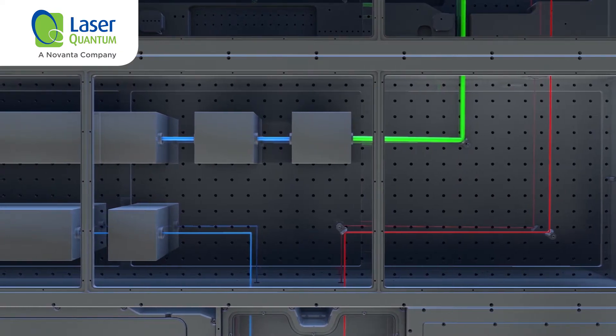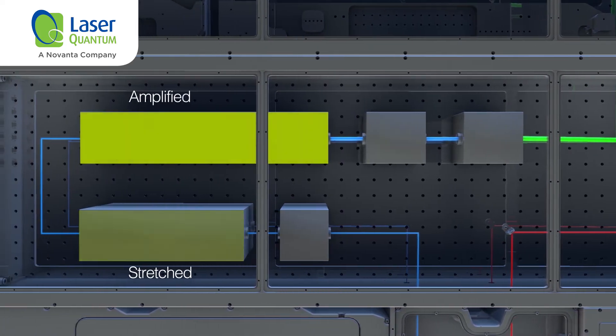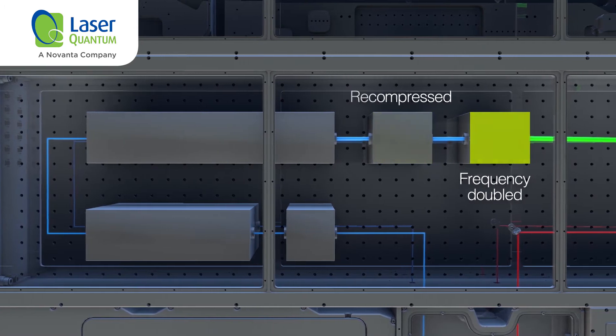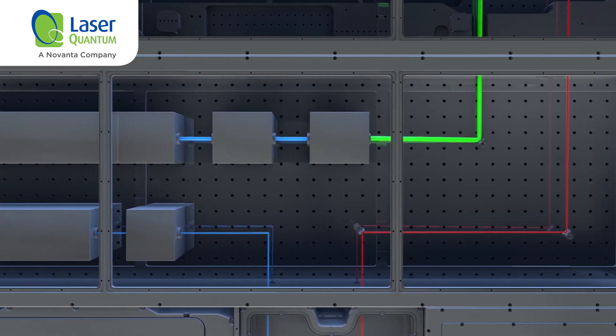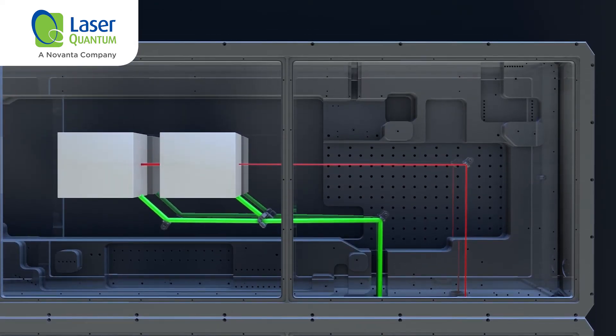This beam is directed to the fiber amplifier stage where the pulses are picked, stretched, amplified, recompressed and frequency doubled before being recombined with the broadband pulse in the non-collinear optical parametric amplification stage.